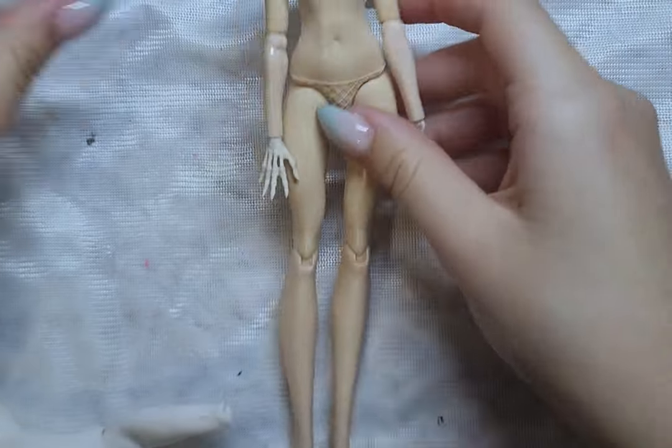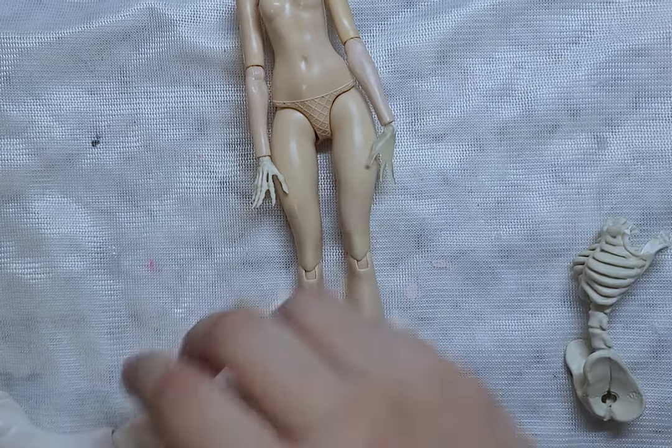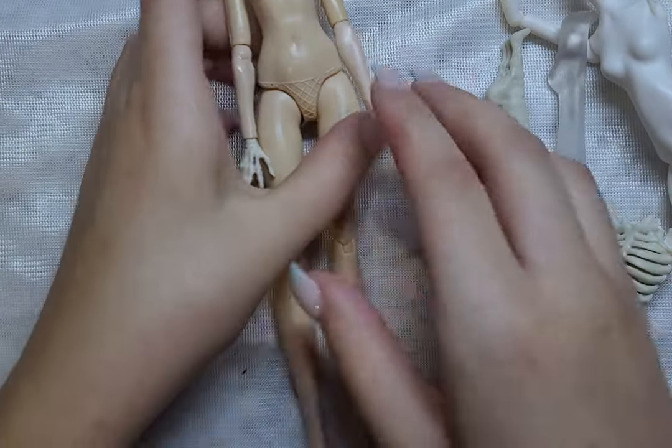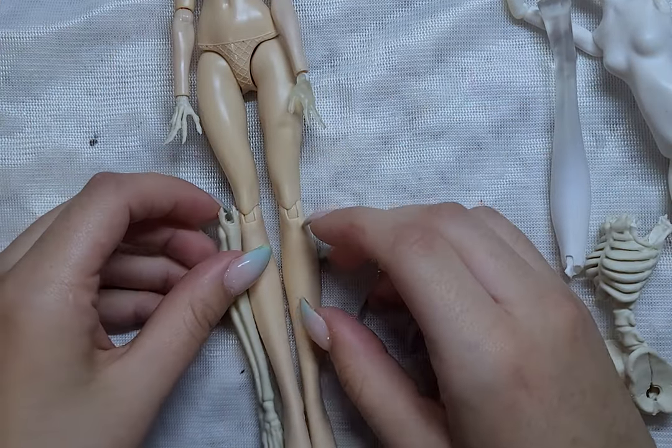For her body, I couldn't remove the staining, so I just took a different Ever After High body from my collection. My idea is to make her half ghost and half skeleton. For the parts, I took a leg and hand from Spectra and Scalita.